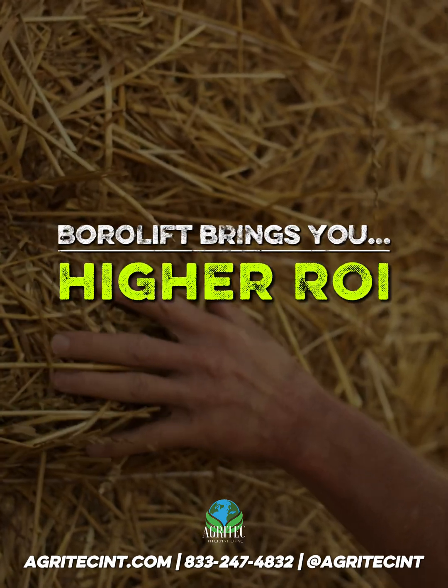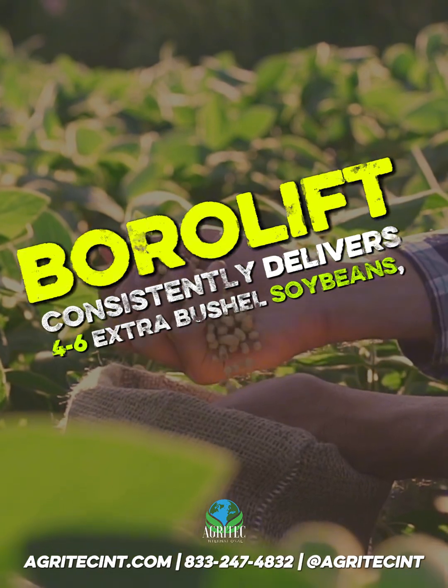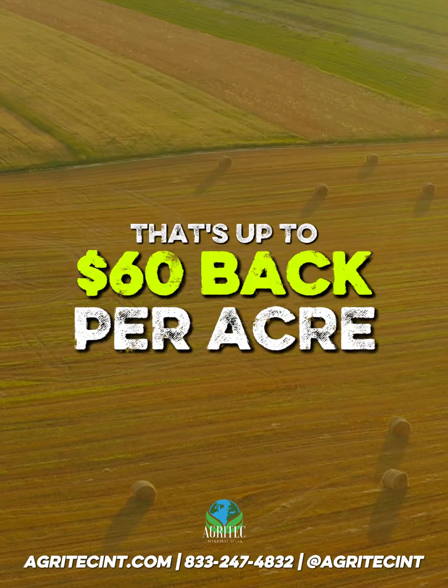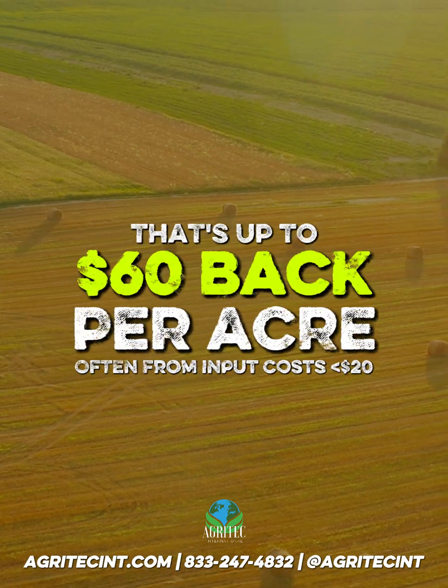Borolift brings you higher ROI and more efficient results from your field. It consistently delivers four to six extra bushels of soybeans, six to eight in corn, and as much as one ton more hay. That's up to $60 back per acre, often from an input that costs less than $20.